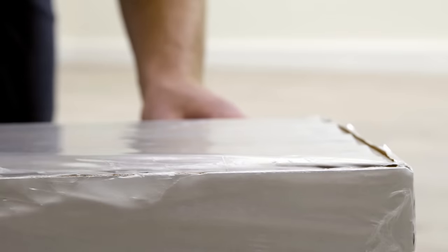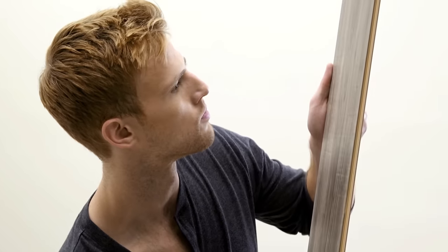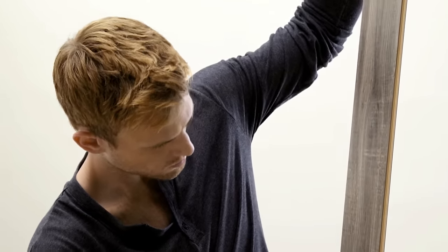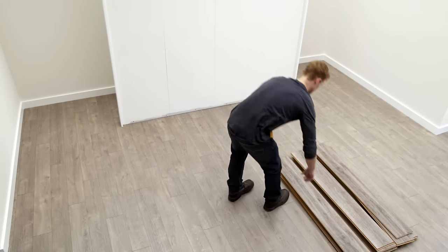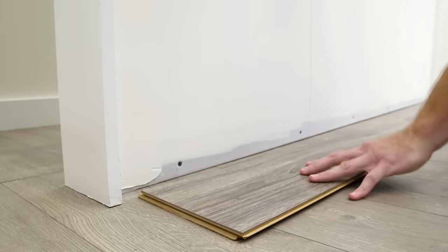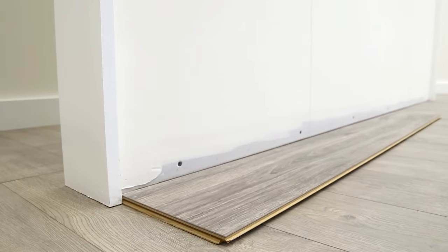Open the boxes of planks and inspect each plank for damage — you don't want to install any damaged material. You can use laminate planks with or without an attached pad; there's no need to remove the pad, so treat the installation the same for both types of planks. Select enough planks to create the first row on the bottom of the wall and lay them on the floor with the decor side face up and the groove side toward the wall.